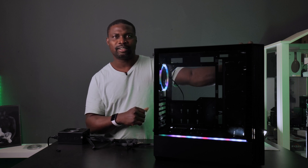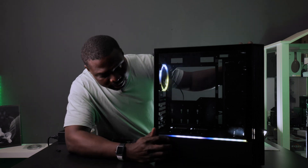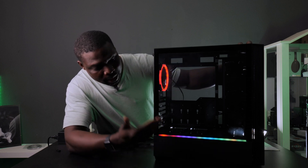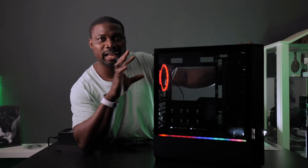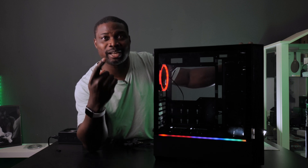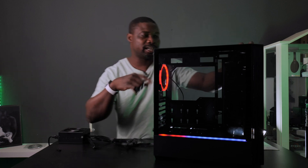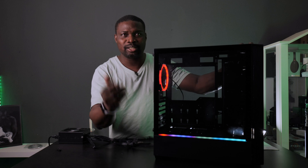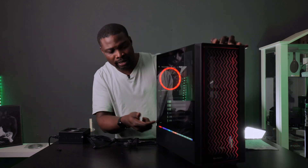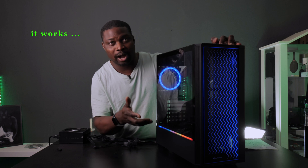The RGB stripe is supposed to work together with the controller, and you can see it is working together with it. But when it goes into a different light mode, because the stripe is completely RGB and doesn't have a single light mode like the hubs, it doesn't work with that — only the fan and the front panel change color. The stripe does not follow, for one reason or another.